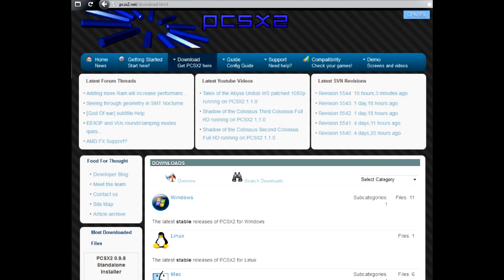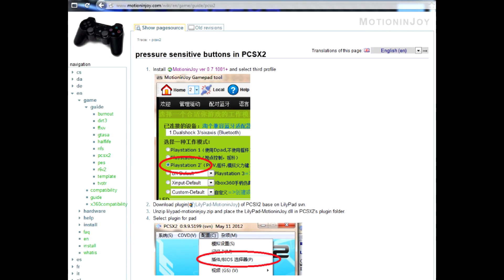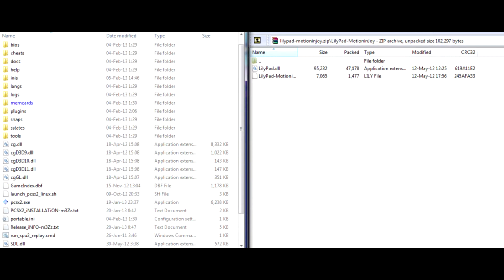Apart from the PCSX2 emulator and Motion Joy, you will also require a modified pad plugin for the emulator. Once downloaded, the archive will have two files. One is a DLL, which you must unpack into the plugins folder inside the PCSX2 folder. The other is a keybindings configuration file, which you should place into the INIS folder.